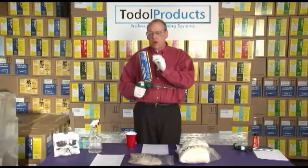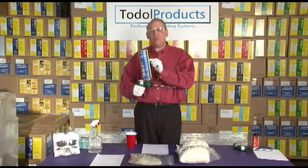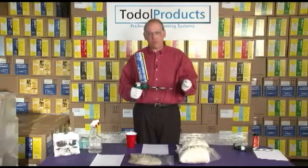The key components start with can temperature. You want to get the can to room temperature above when you're foaming. So if you're foaming on a cold day, throw the system in the front seat of your truck, warm up the can of foam, get it up to room temperature.